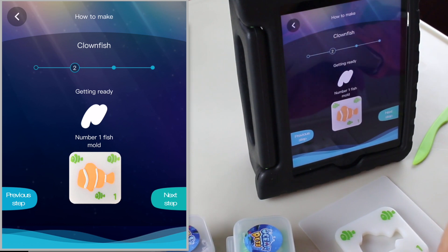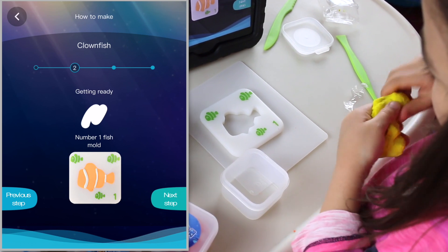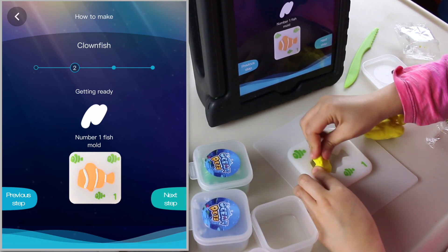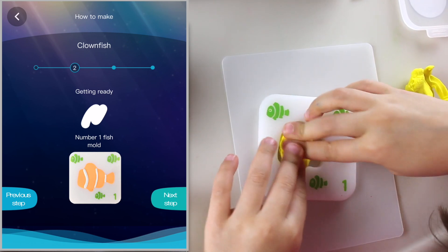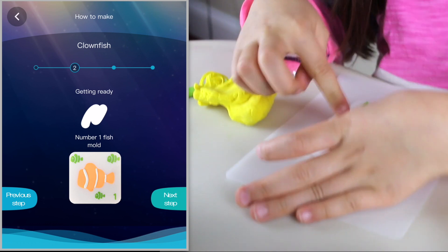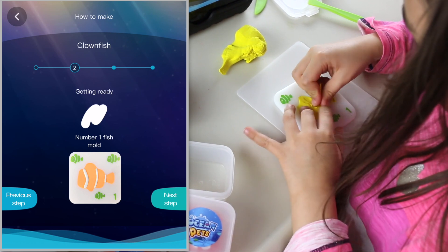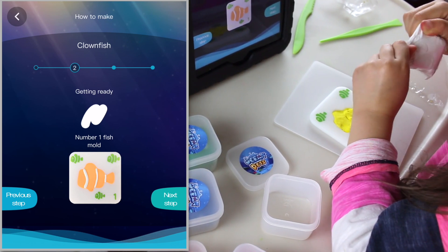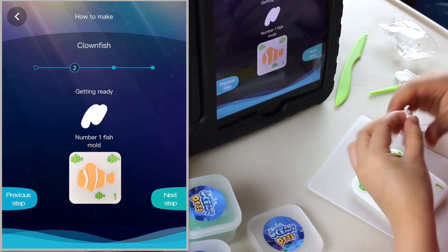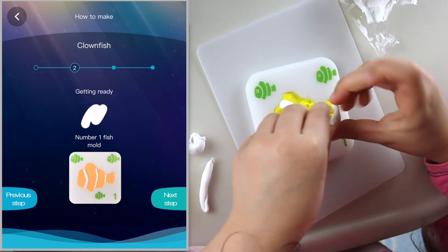We're going to use the yellow instead. Now I'm going to make its little face. I'm filling its body up. I think it looks cool — super duper cool! I'm using the tool to flatten it out. Let's get this white potty out. So fluffy. Making the stripes now.